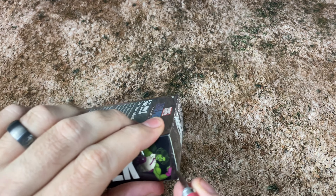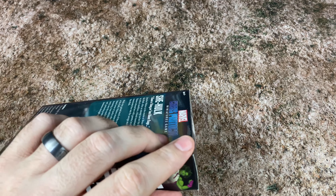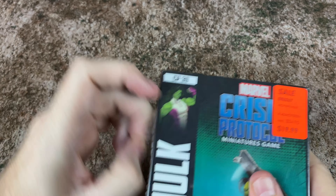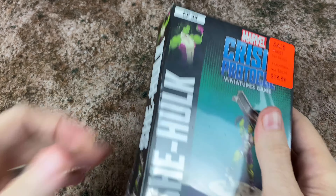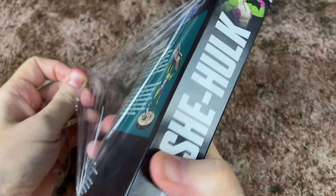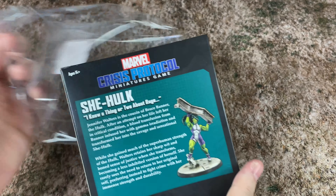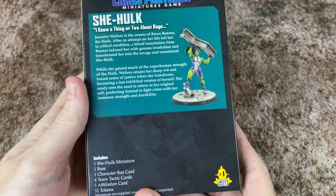Hello there! What's going on everyone? It's been a while, but we are back with another Marvel Crisis Protocol unboxing. We're going to take a look at She-Hulk. I'll go ahead and unbox her, and we'll look at the sprue, the cards, and see what the miniature looks like when fully built. We'll go ahead and put her together as well, and we'll give you my thoughts.